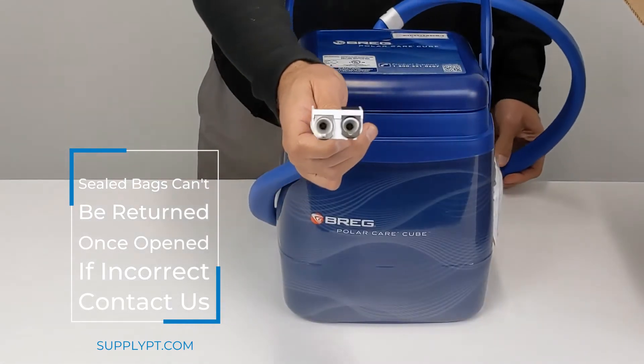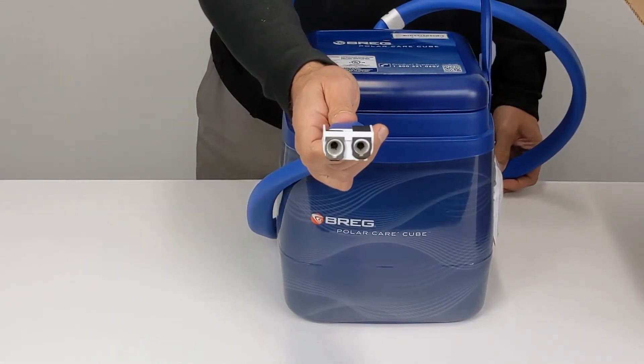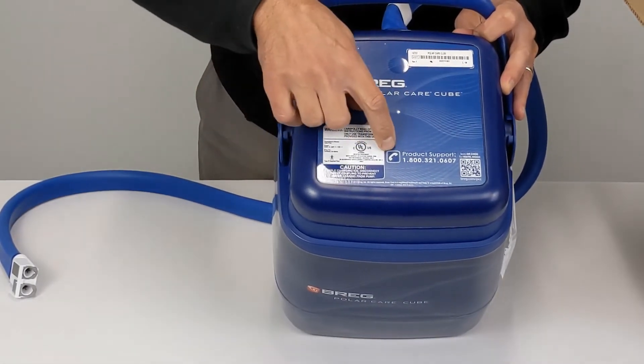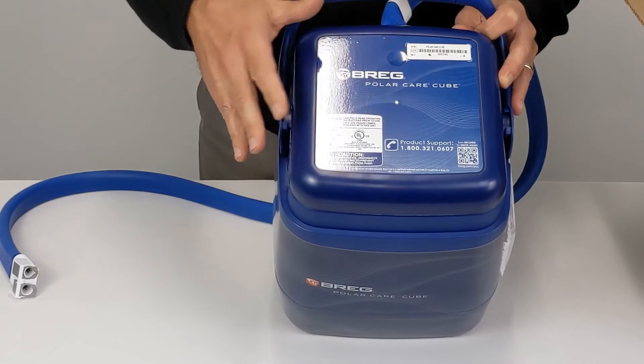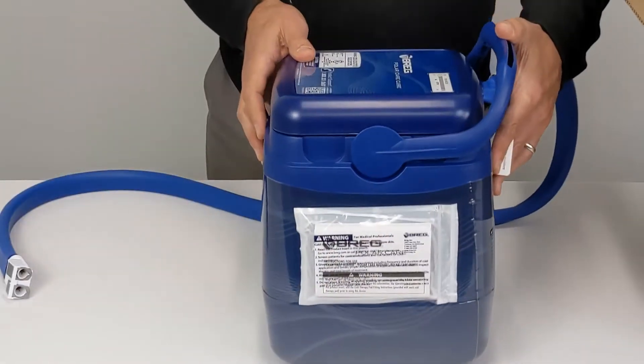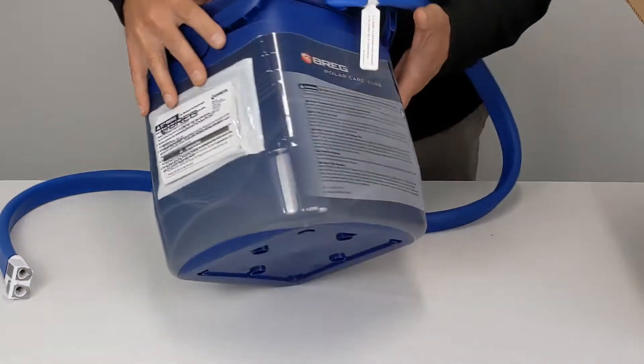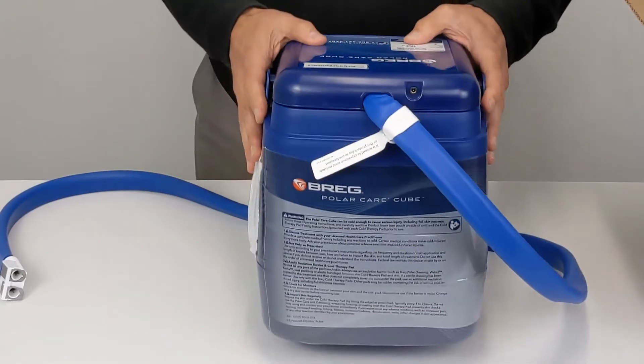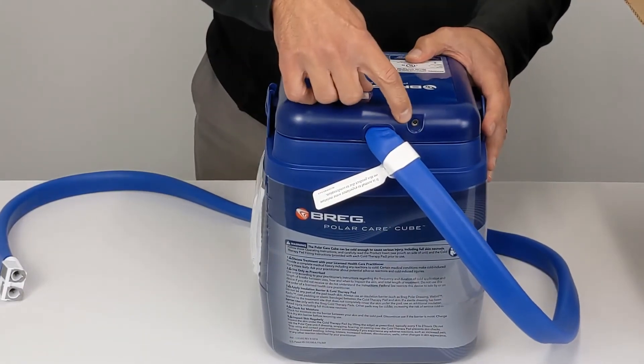This is the connector for the Bregg Polar Care Q. This is the tube. On the top of the lid is all your product numbers, Bregg's number, and warnings. This is where you plug in the power cord.